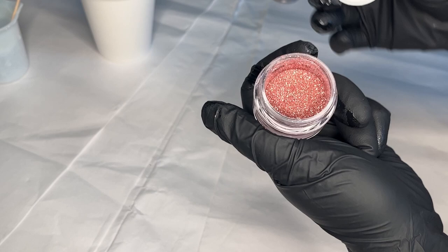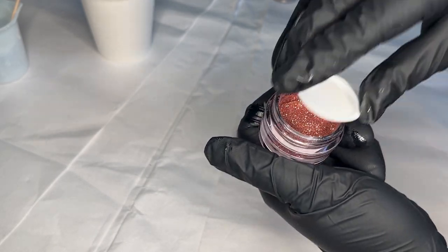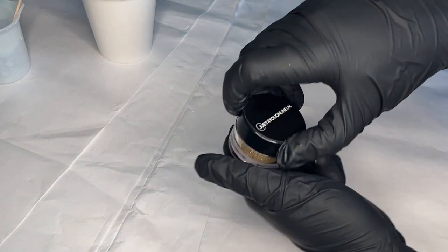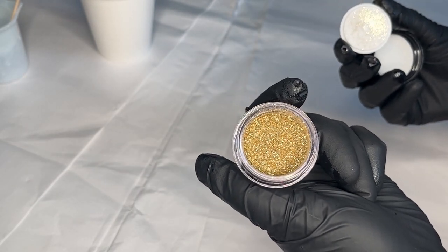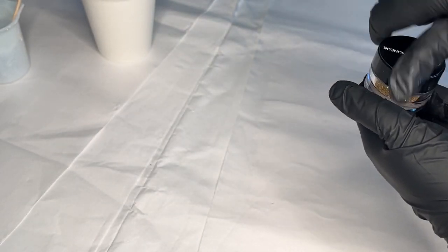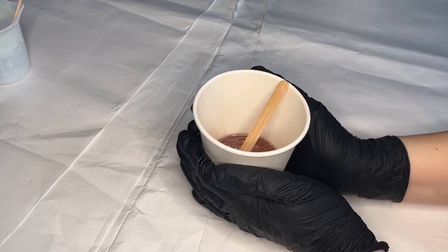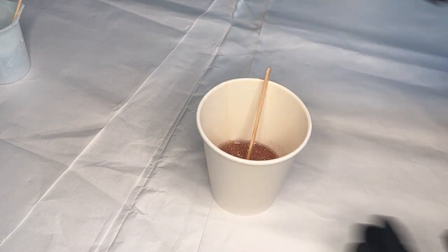That's the rose gold and that's the champagne. The glitters are mixed into the resin — this is just going to stand now for about 10 to 15 minutes, just until it starts to feel like it's getting a little bit warm and has increased in thickness a little, and then we'll be ready to pour our swirl.